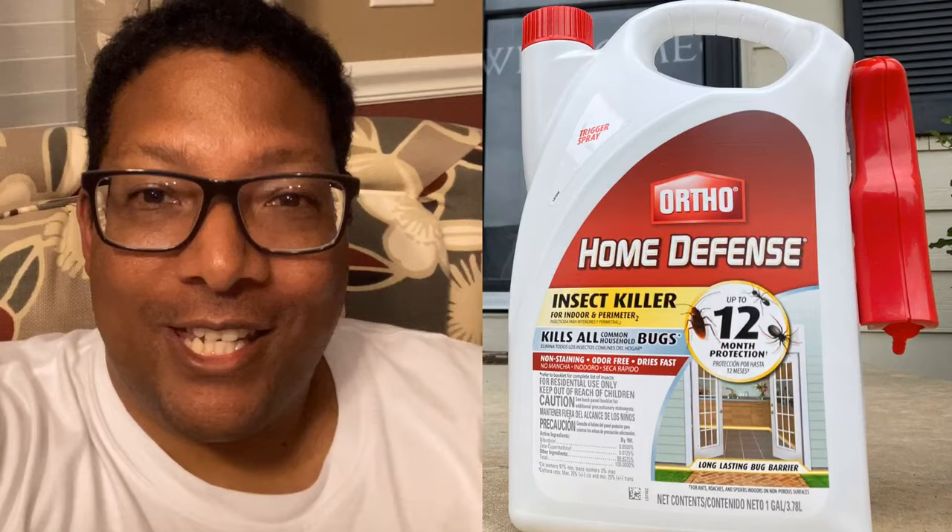The final verdict and full product review: does the product work? Yes, it does. This is the fifth day and the ant problem has been controlled. The only thing I'm getting is residual ants crawling out and dying — maybe two to three ants crawling out and dying on the floor. You don't see any ant activity at night.